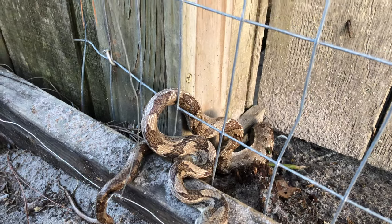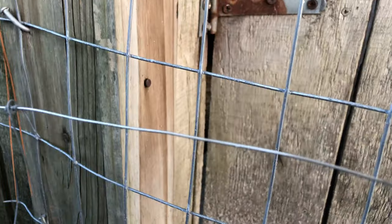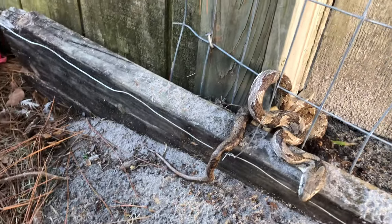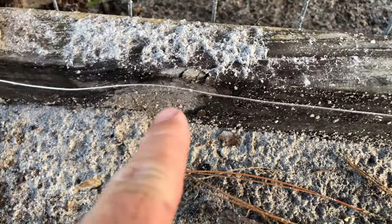This is actually kind of sad, but I wanted to show you the primary predator deterrent I have around my chicken coop — this electric fence. The idea behind it is if something tries to bury underneath it, we've got a low strand, and then we have some higher strands for something that'll try to climb into the coop that way.